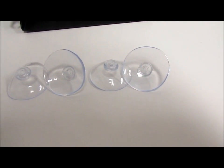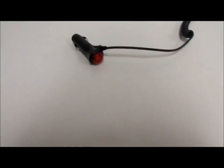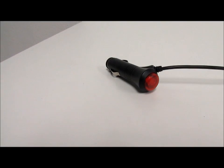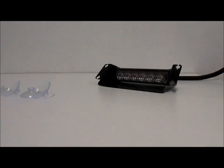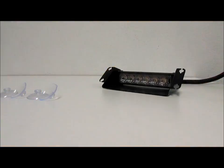There are 4 suction cups supplied which can be mounted to the front or rear windshield. This strobe comes pre-wired using a cigarette lighter plug. It has 18 different flash patterns which can be changed easily on the top of the cigarette plug.